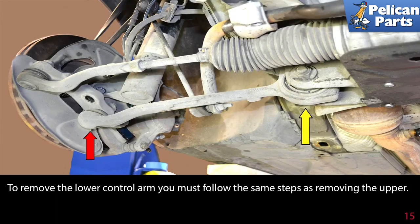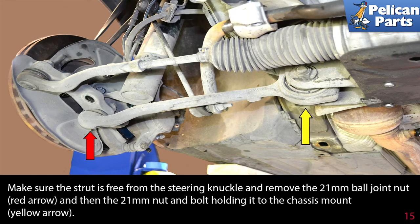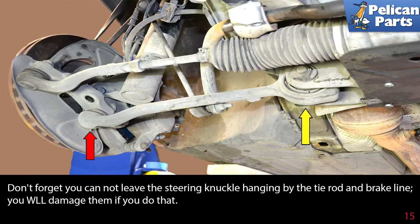To remove the lower control arm, you must follow the same steps as removing the upper. Make sure the strut is free from the steering knuckle and remove the 21mm ball joint nut, and then the 21mm nut and bolt holding it to the chassis mount. Do not forget you cannot leave the steering knuckle hanging by the tie rod and brake line — it will damage them if you do that. Installation for both is the reverse of removal.